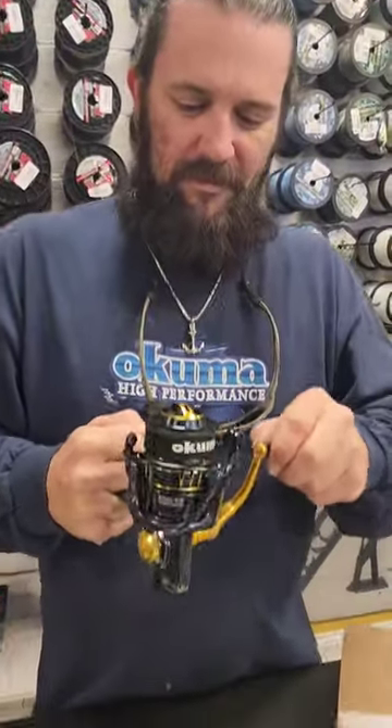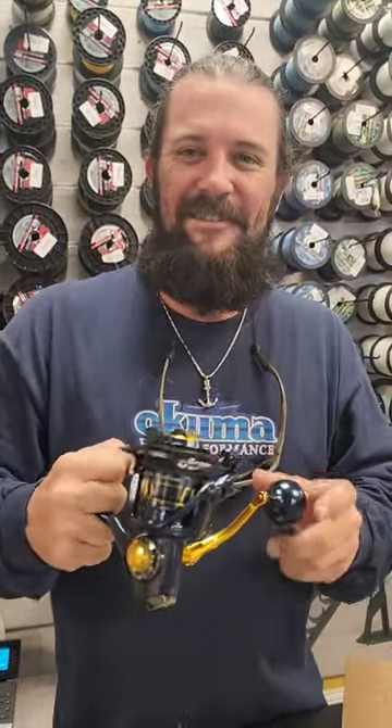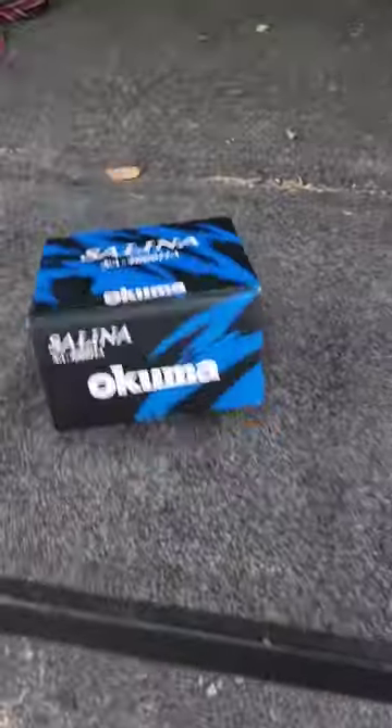Got my boy Anthony here. He spooled up the Selena. What do you think, man? First time seeing it. Sweet reel right there — I think it's clean. I think the Selena is an absolutely gorgeous reel. It's going to be perfect for the Tampa Bay for all the different species that we have to fish for.